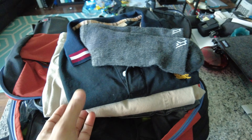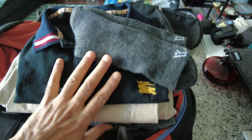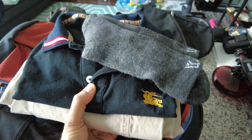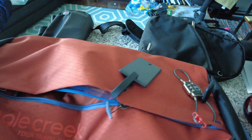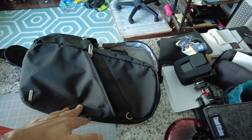These are what I'm going to be wearing: just a polo shirt, white pants, and socks. I'm setting this aside just to give you an idea of how much stuff I'm going to be taking with me for three to four days of travel.